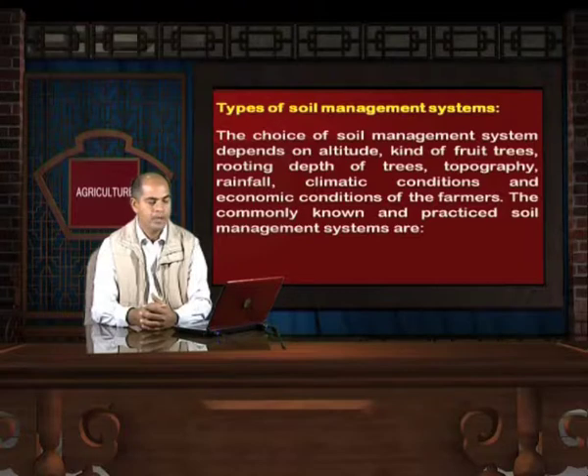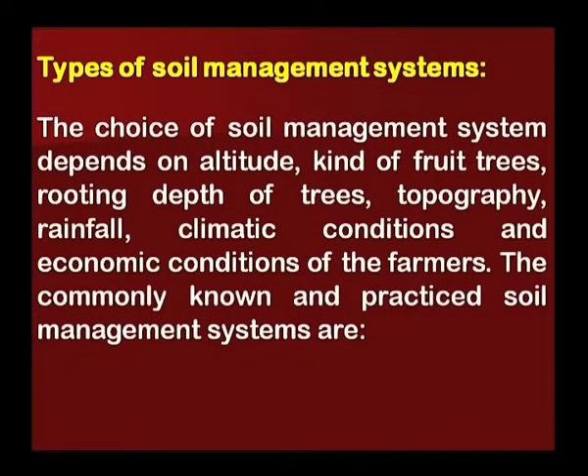Types of soil management systems: The choice of soil management system depends on altitude, kind of fruit trees, rooting depth of trees, topography, rainfall, climatic conditions, and economic conditions of the farmers. The commonly known and practiced soil management systems are as follows.